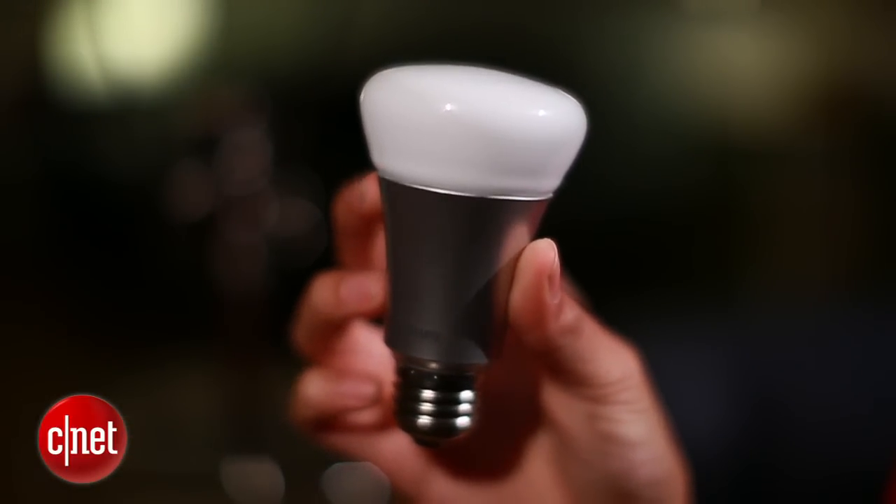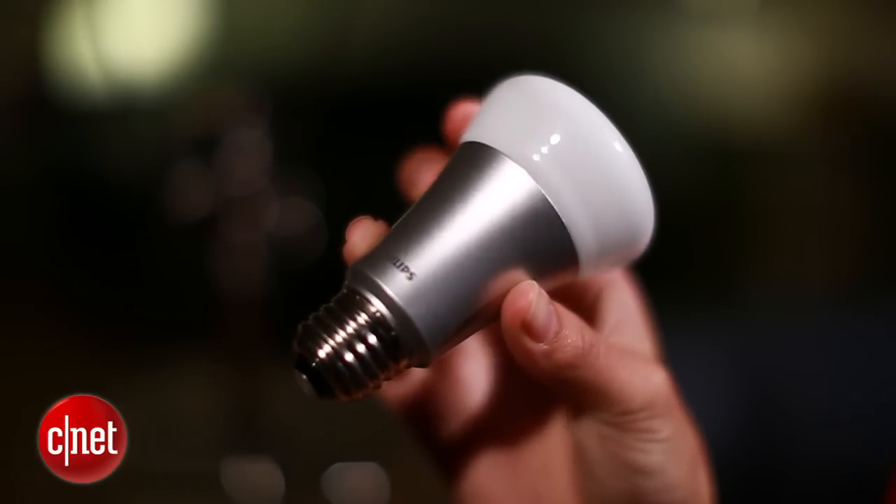Well, once you get past that novelty, Hue can also be really useful. Today I'll show you how to wake up with Hue, use it to keep burglars away, and set the mood the moment you get home.